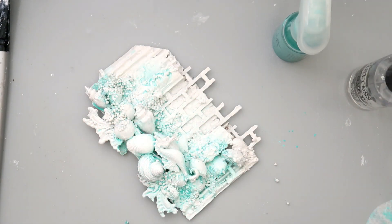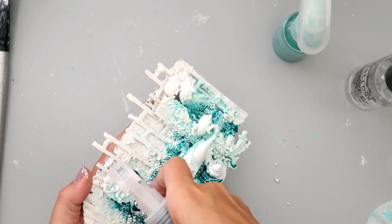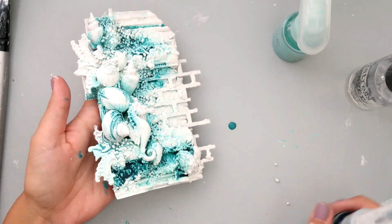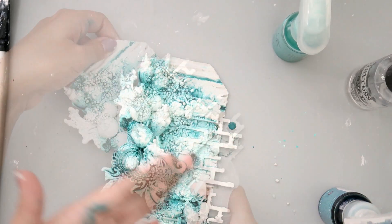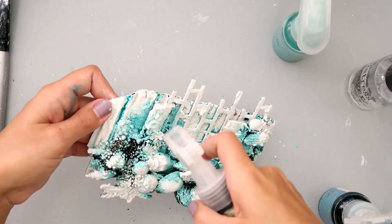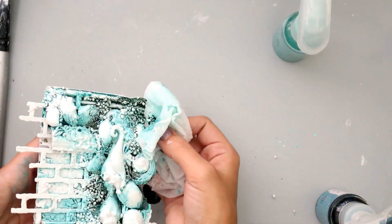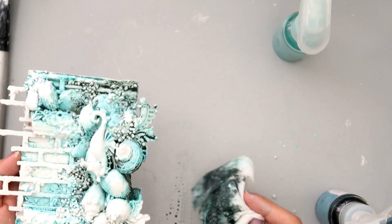I am using glistening waves color bloom spray and then I add a little bit of water and just let it kind of move where it wants to. Then I add dragonfly blue which is going to give a lot of depth to my tag in all of those crevices, nooks, and crannies, and I add a little bit more water and let it flow. Then I add an even darker color which is the magic stone from Prima color bloom spray, again adding a little bit of water and letting it flow into all those cracks and nooks and crannies. I wipe up any excess and I love how much depth that just gives the project.